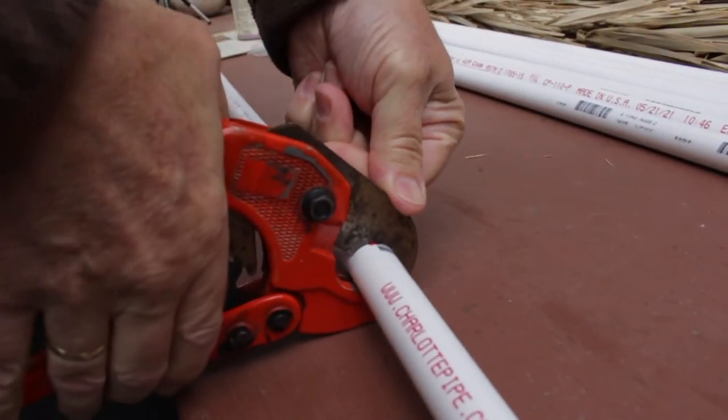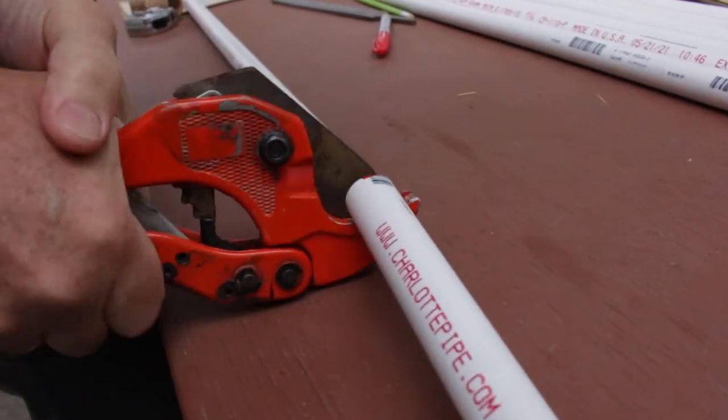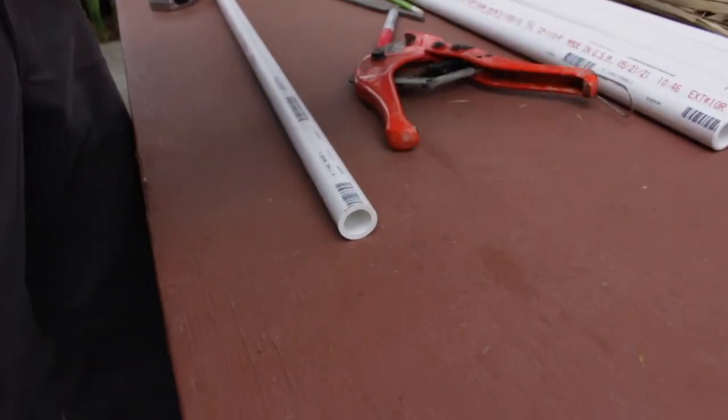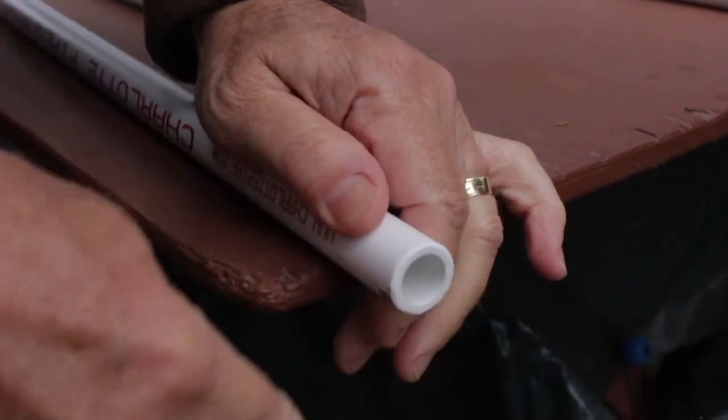We start off here with Uncle Steve using some PVC pipe cutters, just cutting them to the size that we wanted. He's taking a file here to deburr the edges, which makes it a little easier when inserting them into the elbow.